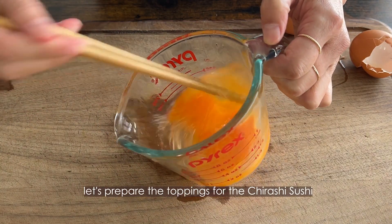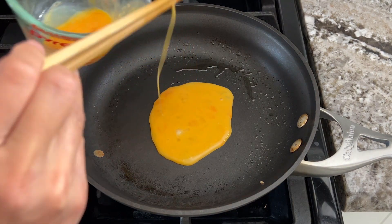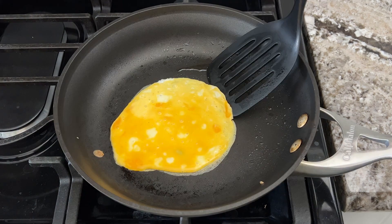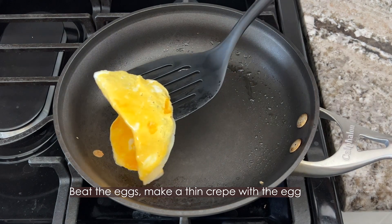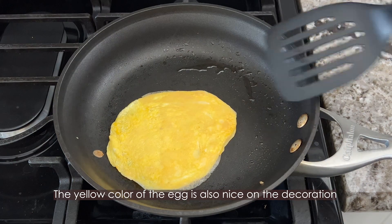While the vegetables are cooking, let's prepare the toppings for the chirashi sushi. We are making thin egg crepes cut into strips. Beat the eggs and make a thin crepe with the egg. The yellow color of the egg is also very nice for decoration.